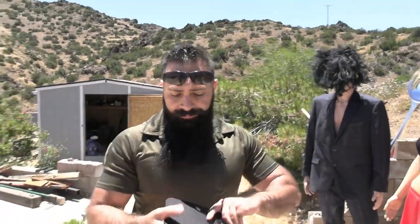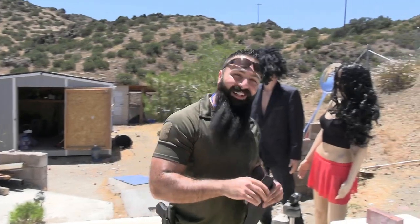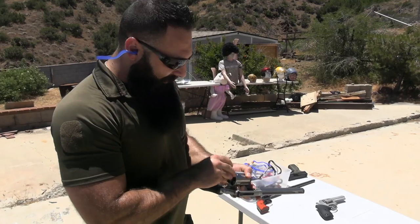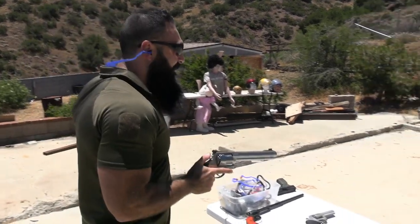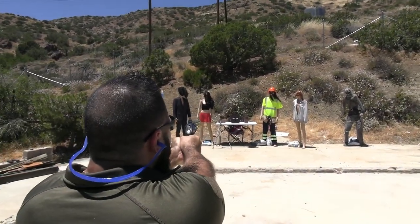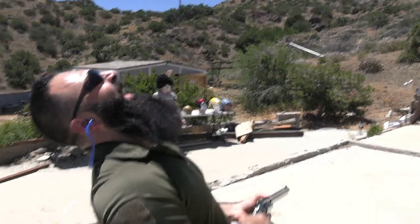Oh — we have the .500! Kind of forgot about that. Let's go ahead and shoot the .500. This is a mean round — hollow point, 350 grain — out of this hand cannon. This thing is questionable. Will it go through? I think it will. Is it supposed to stop it? If it's supposed to stop a .30-06 black tip, then yes, it's supposed to stop this too. Let's find out.